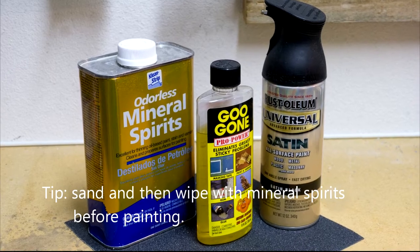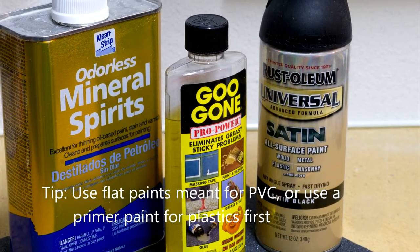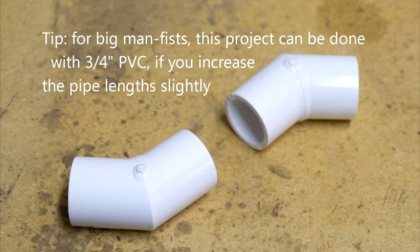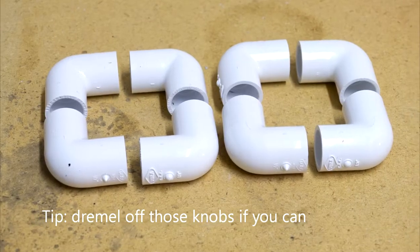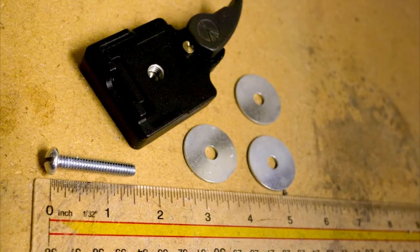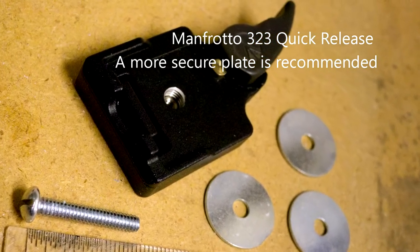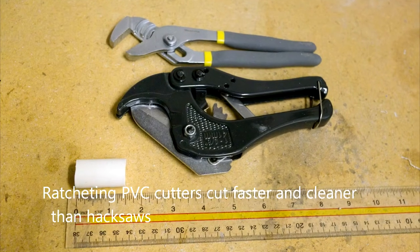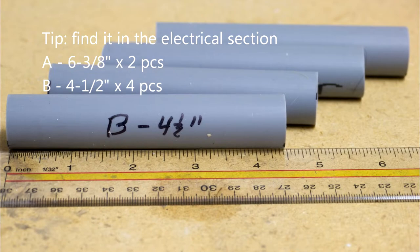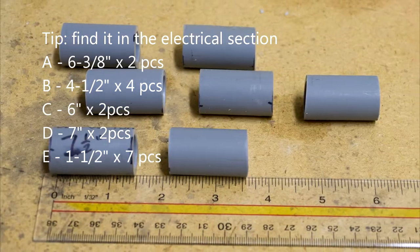If you're going to paint it, you'll want mineral spirits, Goo Gone to clean the stickers off the pipe, sandpaper, and universal spray paint that works on plastics. In half-inch PVC you'll need two 45-degree elbows, eight 90-degree elbows, two four-way slips, three three-way slips, and a quick release system — I use the Manfrotto 323. Using your PVC cutter, cut two six-and-three-eighths-inch pieces, four four-and-a-half-inch pieces, two six-inch pieces, two seven-inch pieces, and seven one-and-a-half-inch pieces.